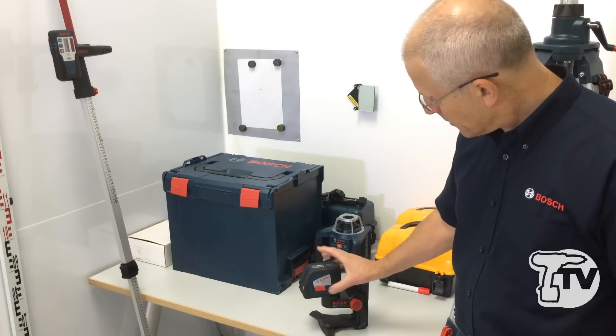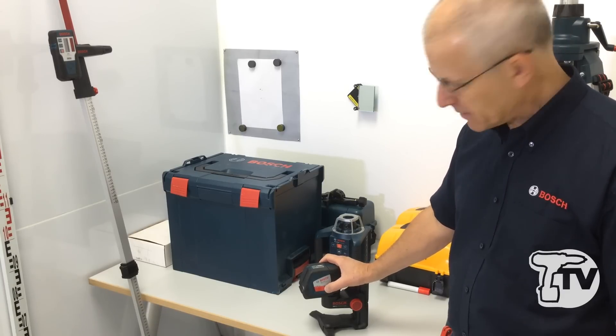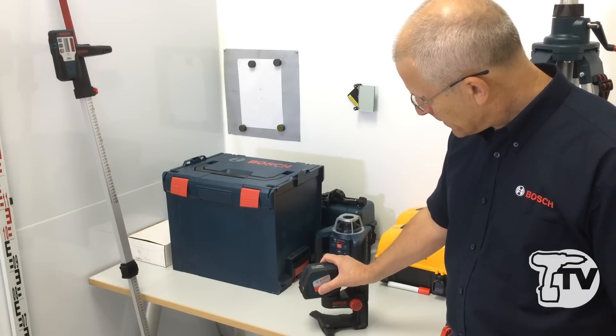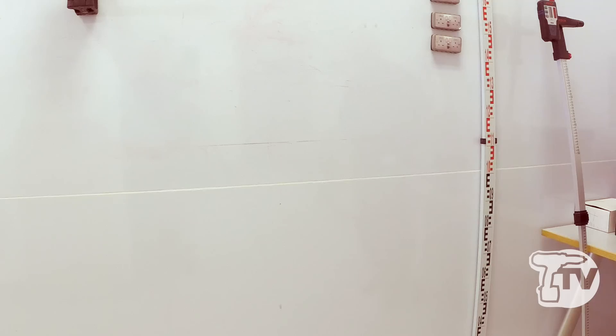Okay, quick demo. We'll just switch on the GLL 250. The switch has three positions — off and transit lock being one of them. If you move the switch over just one position, you'll notice that the beam is flashing on and off. This is the unit telling the operator that the pendulum isn't free.